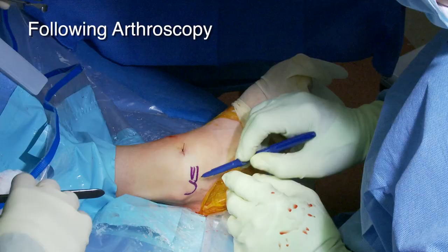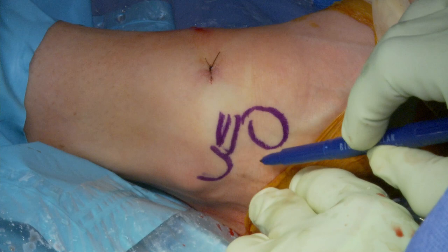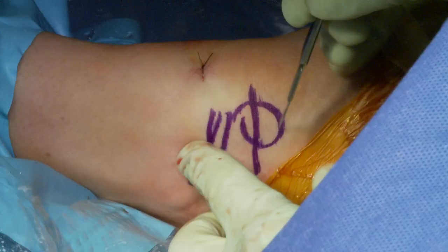Here's your ATF, distal tip of the fibula, and the sinus tarsi lives right in here. All we're going to do is reef the retinaculum of the sinus tarsi to the ATF. We call this a stone retinacular repair.